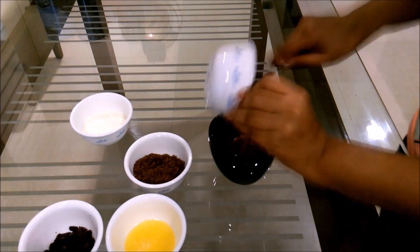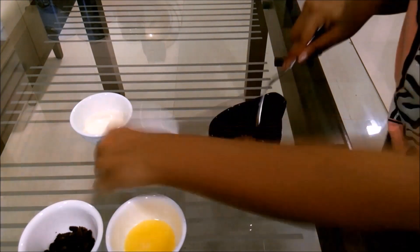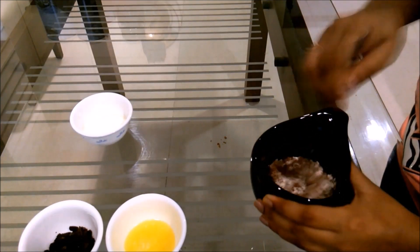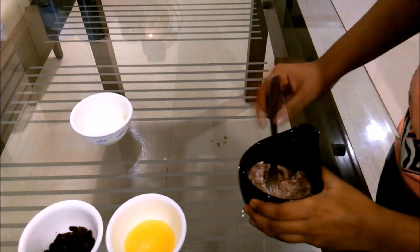This is insanely easy. Just mix everything together except for the chocolate, which will go on top. Start with the dry ingredients first — the flour, the cocoa powder, and finally the sugar — and give everything a good mix.